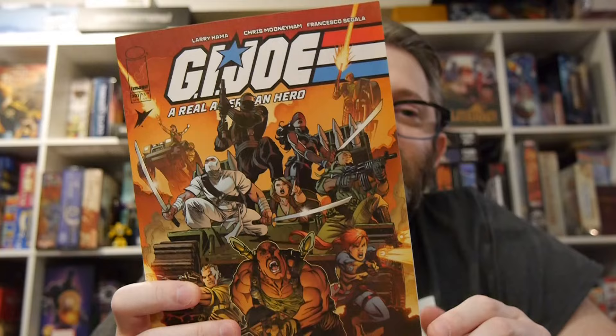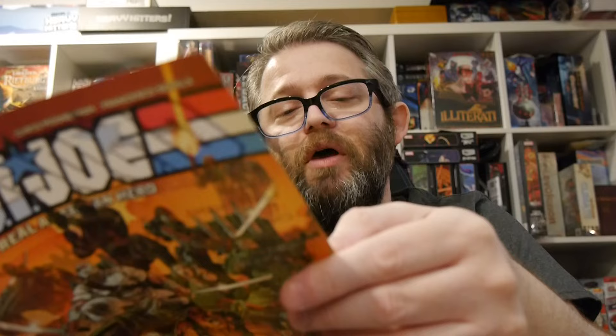Hey, welcome to Graphic Policy Television — GPTV. I'm holding in my hands G.I. Joe: Real American Hero number 301. It's written by Larry Hama, art by Chris Mooneyham, coloring by Francesco Segala, lettering by Pat Brosseau.